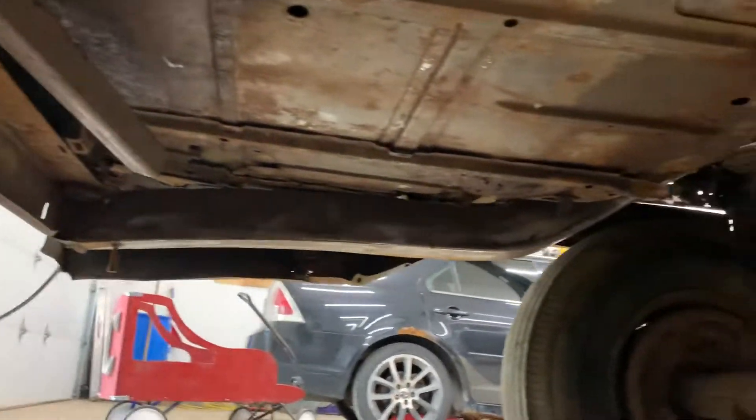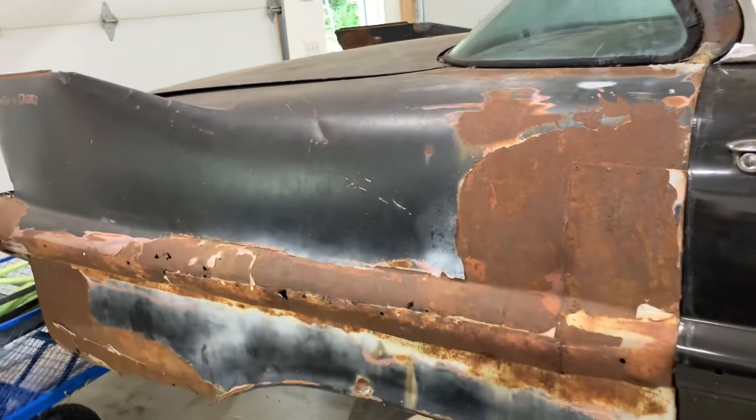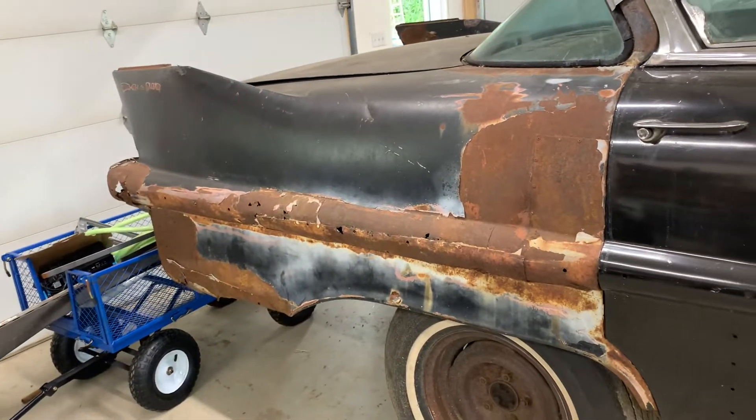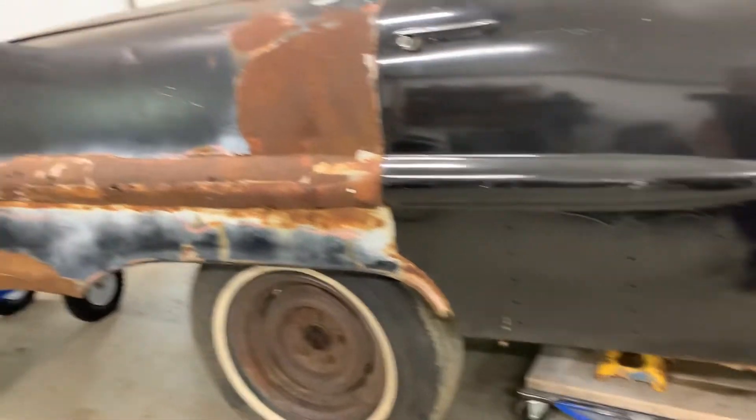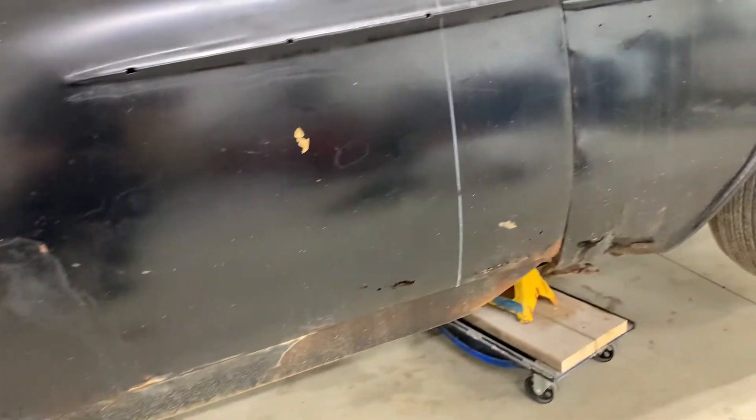Once the frame is done, which is very close, he told me to bring in the new quarter panels, which I already purchased like three years ago. Then he's going to position them in the right spot to get the new rockers in the right spot too, because you want to have the doors flush.